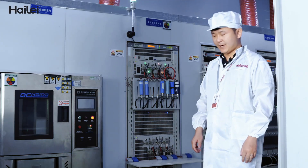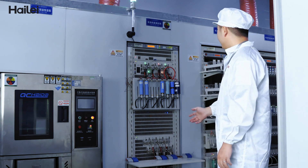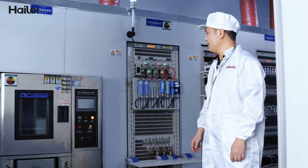For this lab, we mainly test the electrical performance of the cell, which mainly includes the cycle life test, discharge and charge current test, and the temperature test.